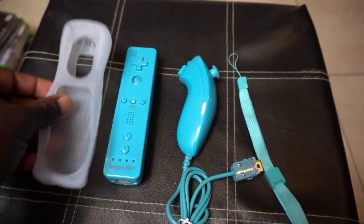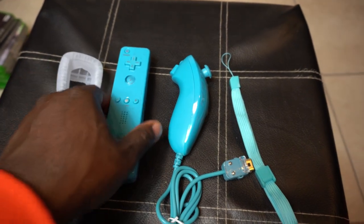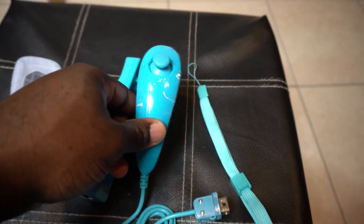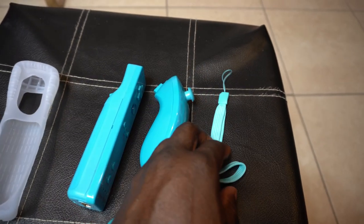So this is everything that comes in the pack: we have a silicone cover, the Wii remote, a Wii nunchuck — I decided to go with this cool turquoise color — and it comes with the strap.